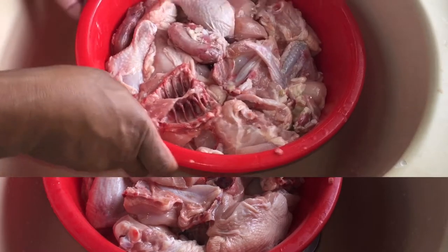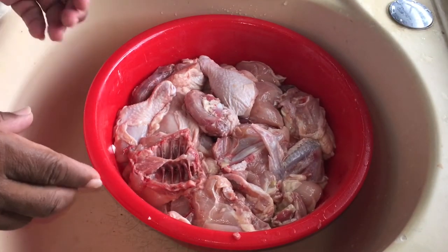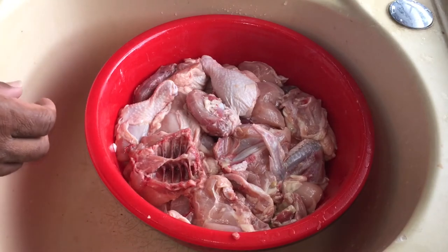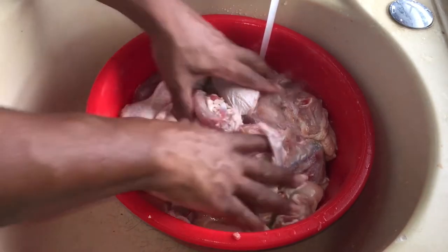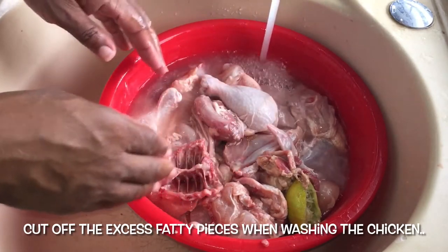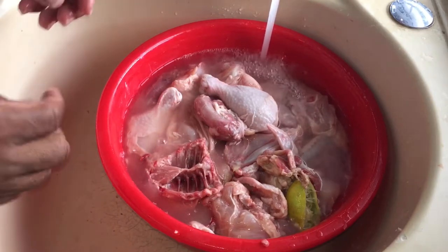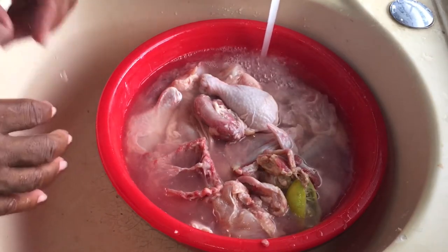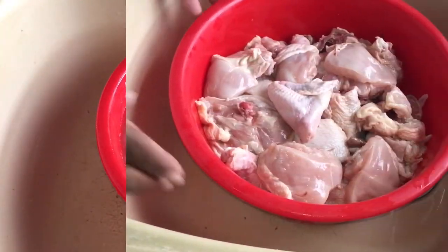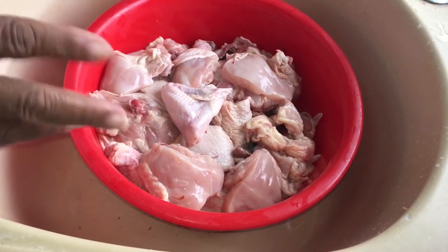So we are back to season our chicken. It's been lemon salting for about half an hour or so. Now we are going to wash our chicken off, cut off any fatty pieces that we don't need, and season it up. Our chicken is now cleaned and all the fatty pieces have been cut off.